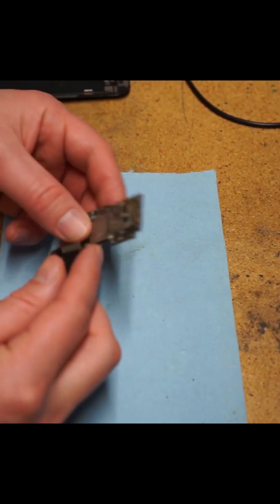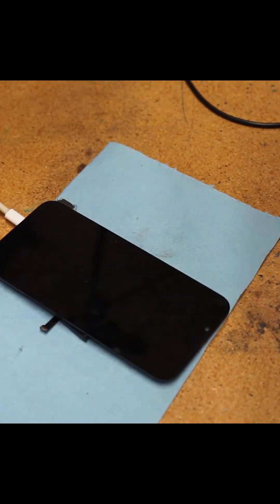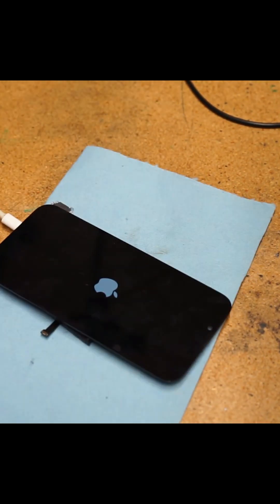The only things I need for data is a charge port, a battery, and a screen. So let's see if it turns on. And alright, I have an Apple logo — my customer will be happy to get their pictures back.